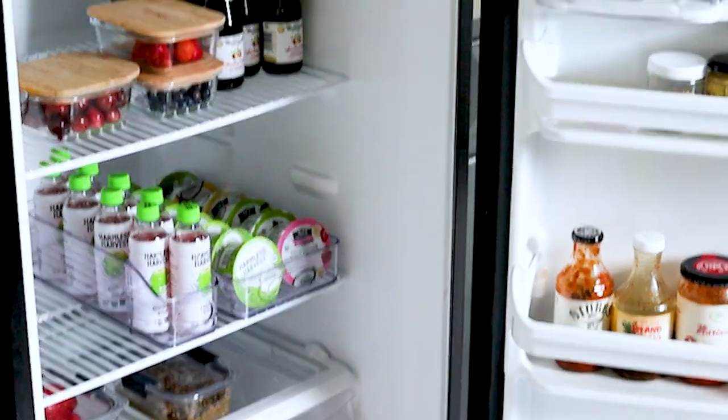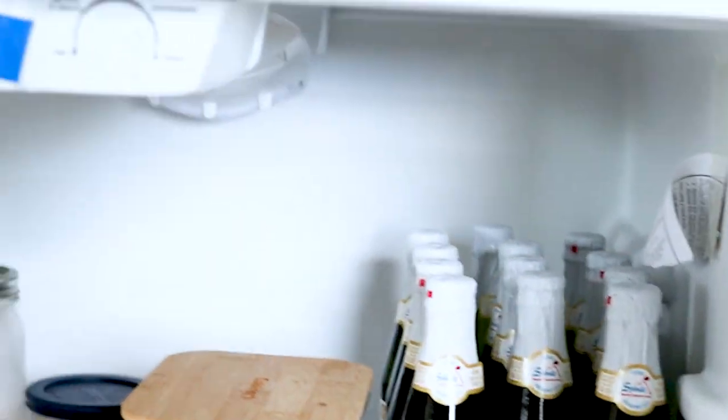Here's just a little recap of the fridge as well. Thank you guys so much for watching — I'll see you guys in my next video.